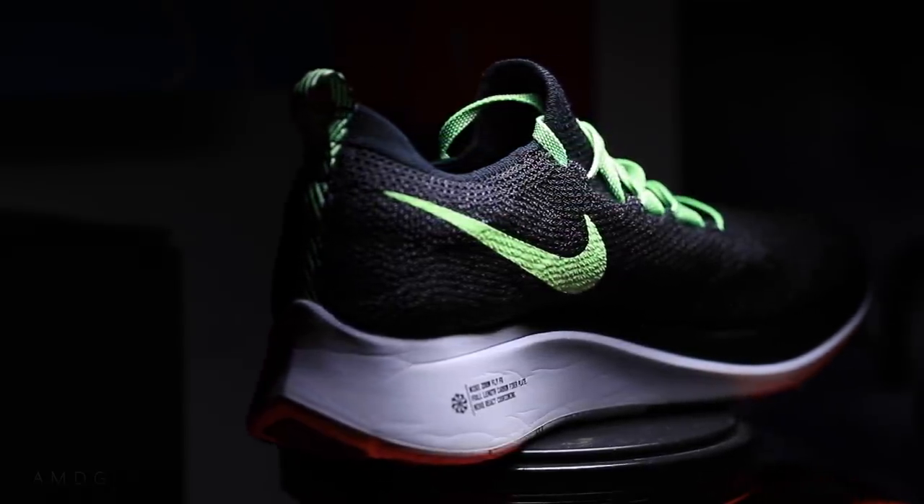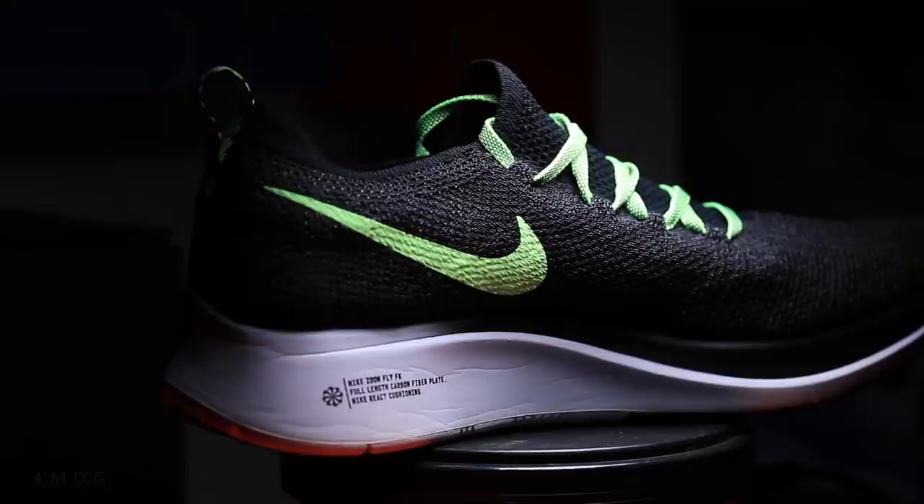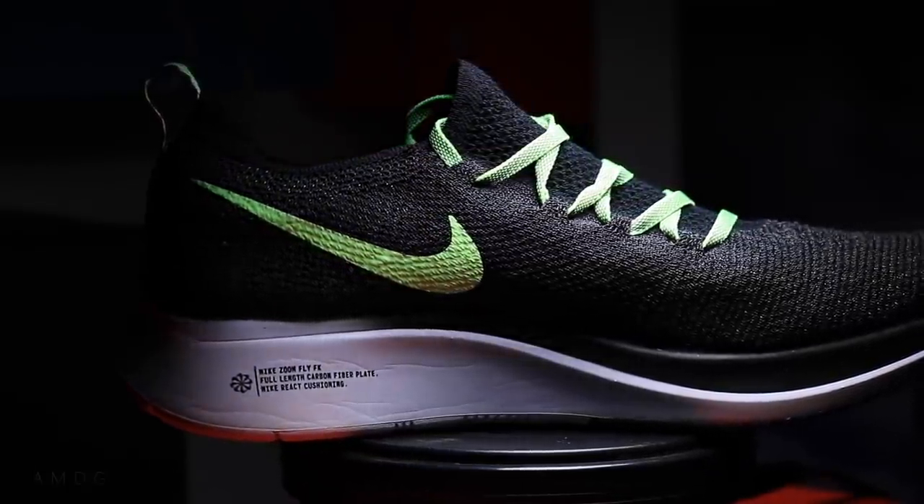It's more firm than the Zoom X foam. Draymond Green of the Golden State Warriors — in 2017 they were working with him to develop better React foam for his basketball shoes. Then the guy in charge of the running shoe lineup at Nike said, 'Wait, we want that React foam in some running shoes.' That became the Epic React lineup. But what they've done now is taken it, put it into the Zoom Fly shoe, and added the carbon fiber plate from the four percent. So this is kind of a hybrid shoe between the four percent and the Epic React.